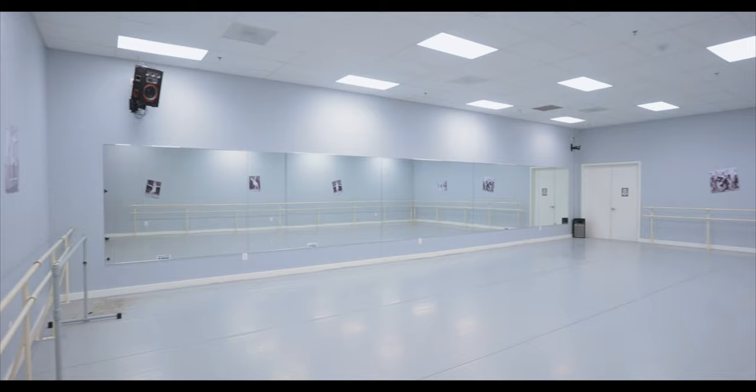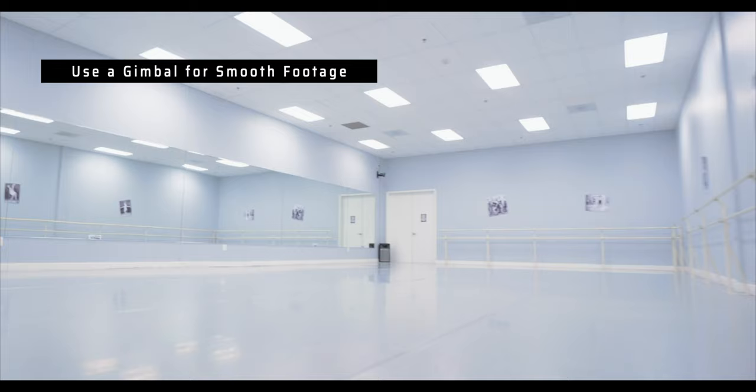A gimbal is absolutely a lifesaver for a job like this. When you're moving through the studio and you want to get these smooth cinematic shots with movement that makes you feel like you're walking into the studio for the first time, having a gimbal makes it very easy to do this. For this shoot, I had the DJI Ronin-S and I used that to make sure that everything was stable, level, and balanced. It had enough power where I could throw almost any lens on there if I wanted to mix up my shots with different lenses.